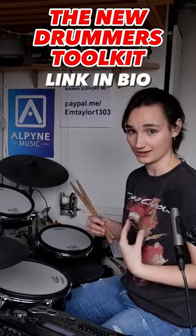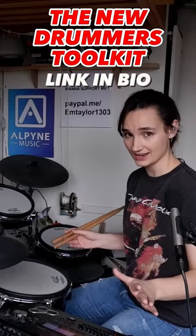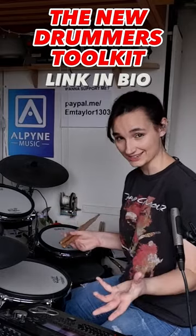Let me know how you find them in the comments, and if you want more of these, feel free to check out my book, The New Drummer's Toolkit. It's completely free and comes with videos for every single page.